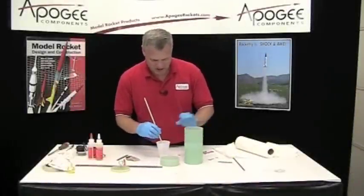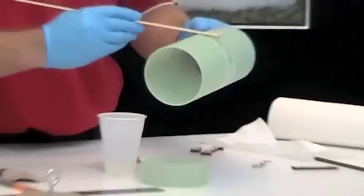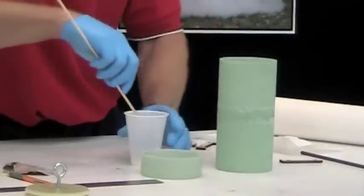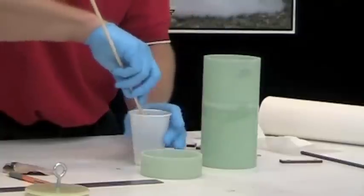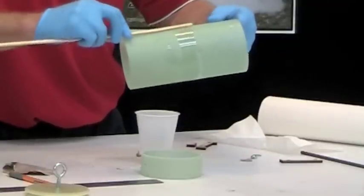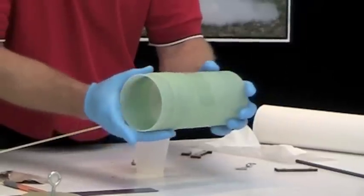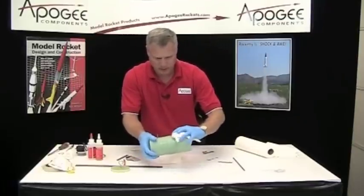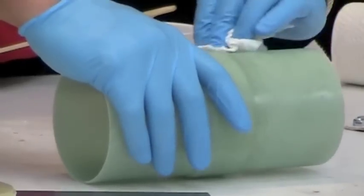Now we're going to spread some epoxy right on the tube. It did ooze out so make sure to wipe that off. If you have some acetone around, that really helps take off some of the excess epoxy, but you've got to be careful using it.